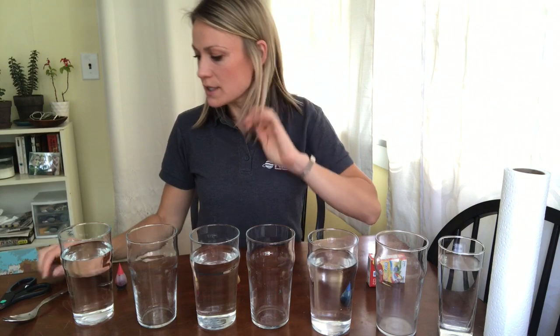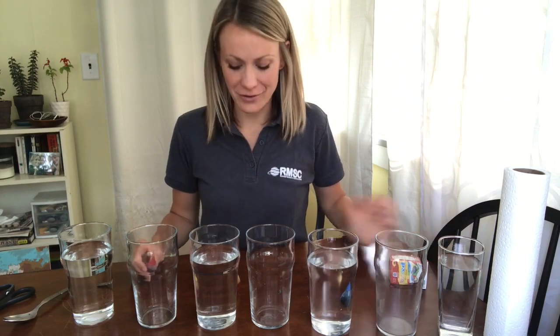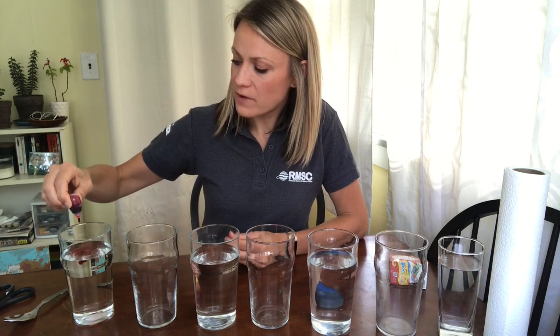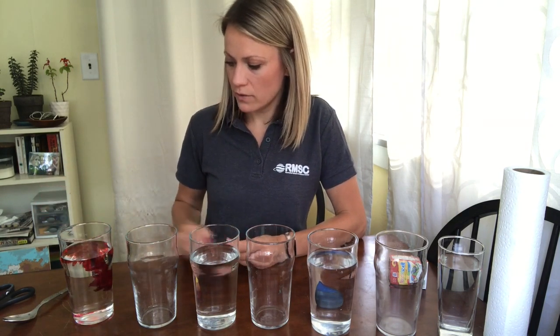The other materials you're going to need for this activity are basic food coloring, and you're only going to need the primary colors — red, yellow, and blue. And believe it or not, we're going to make a rainbow with just three colors. Open up your food coloring and you're going to add about ten drops of food coloring.